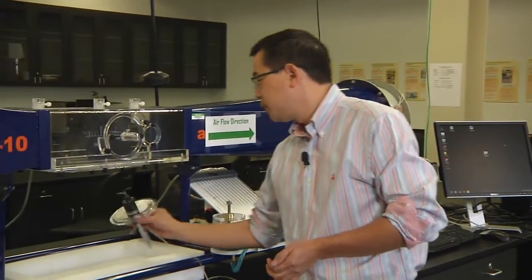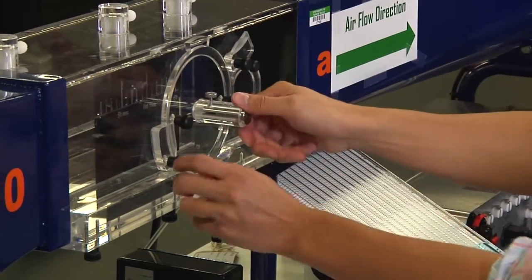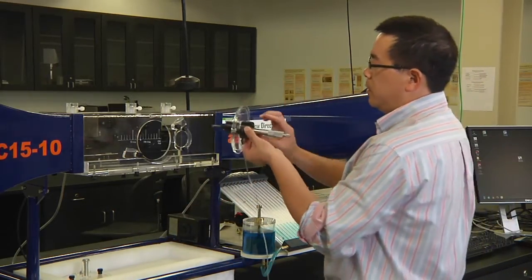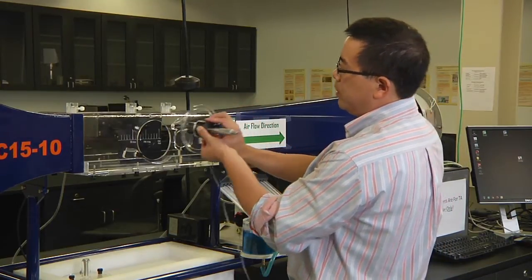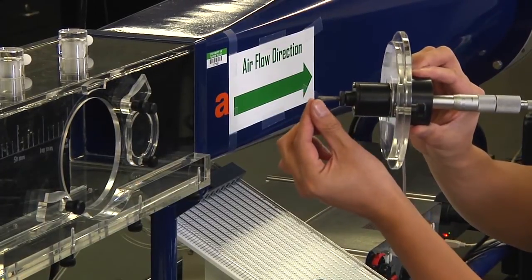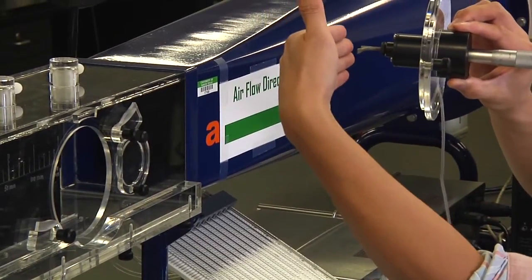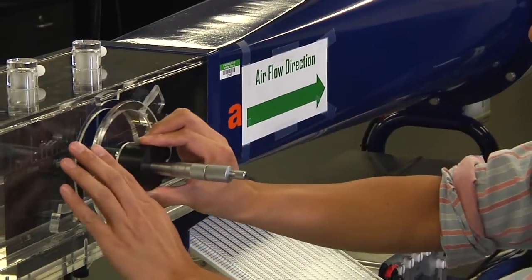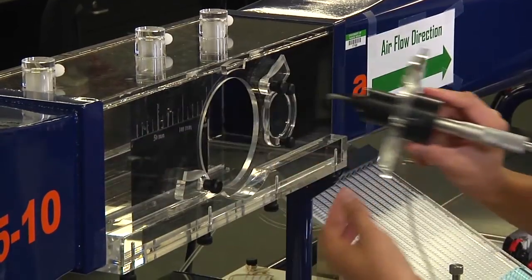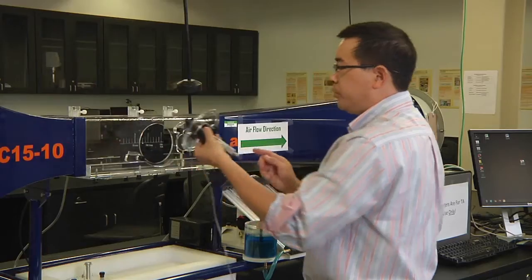Then we also need to insert the pitot tube into the working area. Remove the cover. We're going to install the pitot tube into the working area — this is the tip, the bent tube of the pitot tube. Air flow goes this way, so we need to make this one facing the airflow direction. To do that, you just need to line up those two marks.